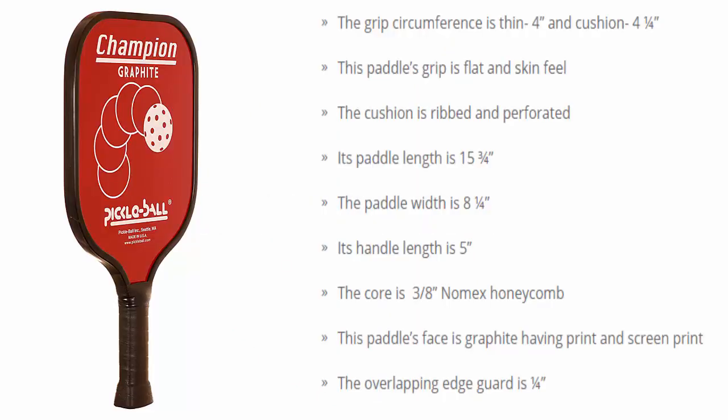The grip circumference is thin 4 and cushion 4 and 1/4. This paddle's grip is flat with a skin feel. The cushion is ribbed and perforated. Paddle length is 15 and 3/4. Paddle width is 8 and 1/4. Handle length is 5 inches. The core is 3/8 Nomex Honeycomb. The paddle face is graphite with print and screen print. The overlapping edge guard is 1/4.